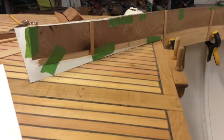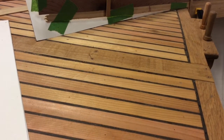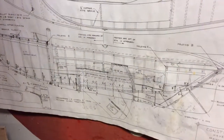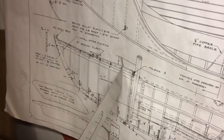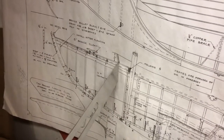It occurs to me that I need to have my post set, which is supposed to be basically at frame 7, and it has an angle to it which I got off of the plan. So on sheet number five of the Haven construction plans we can see up here forward just past the mast. Right up here is the post that is for the combing to attach to at a point up there.